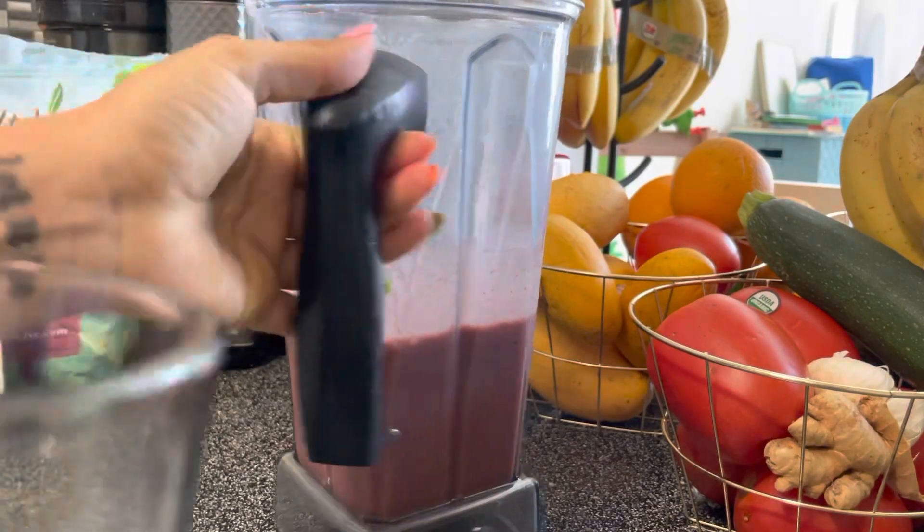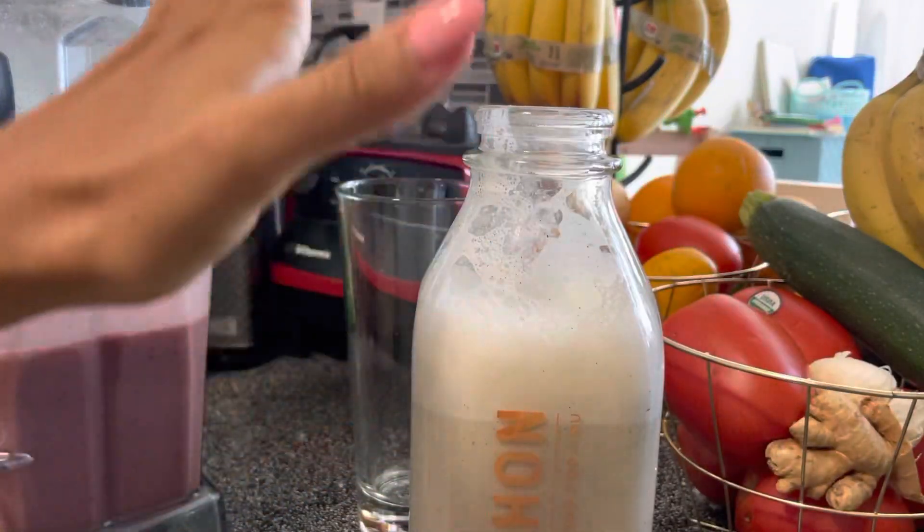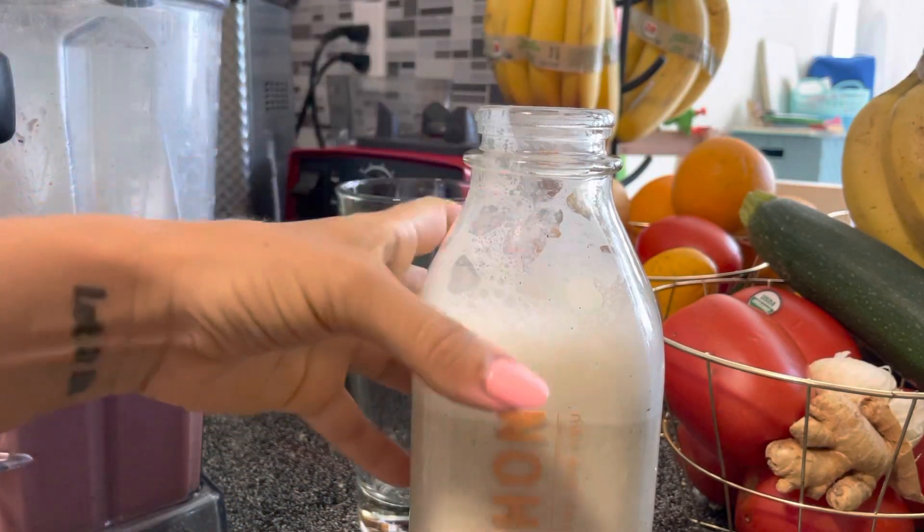Hello beautiful beings, what's up? I just made an amazing cherry vanilla delicious milkshake.